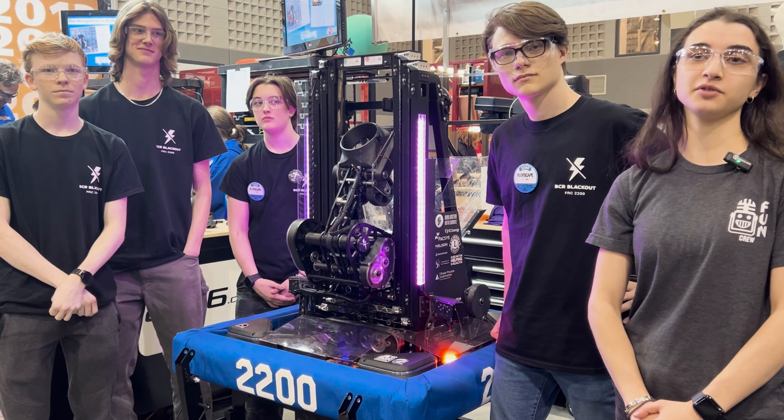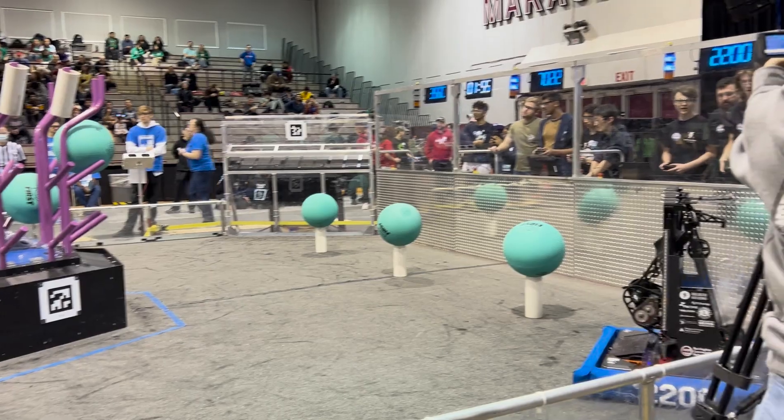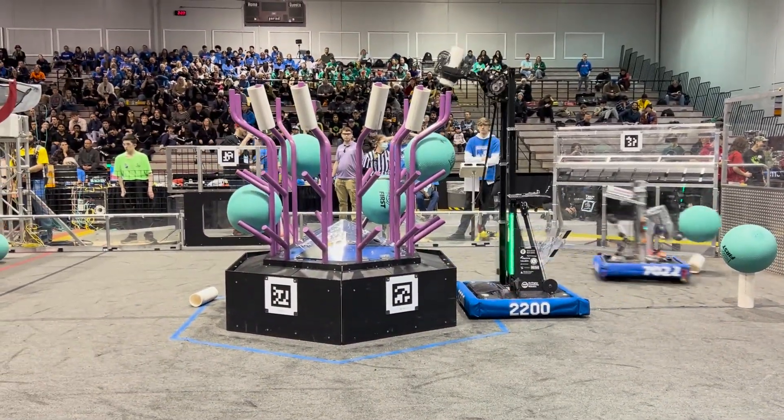I'm here at the McMaster University event with Team 2200 BCR Blackout, and we're going to check out some new subsystems of their robot.